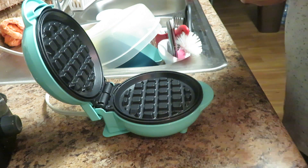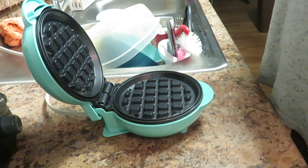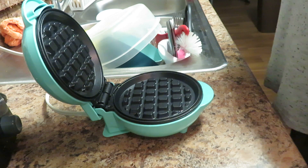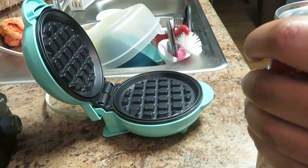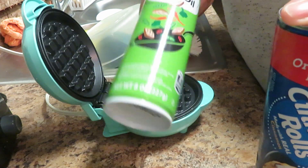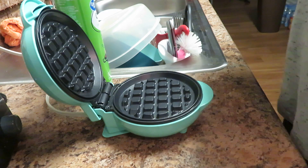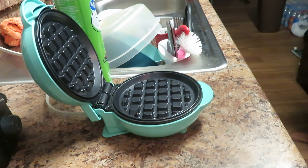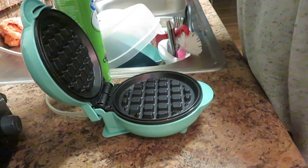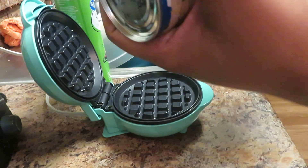This is going to be a quick video. JJ's behind me watching to see if it really works and comes out right. I'm just now realizing I barely have any non-stick spray left — like literally a little bit. Hopefully it still works out, we'll see. Supposedly the waffle maker is non-stick, but y'all already know. Okay, I'm going to open this Pillsbury and pop that open.